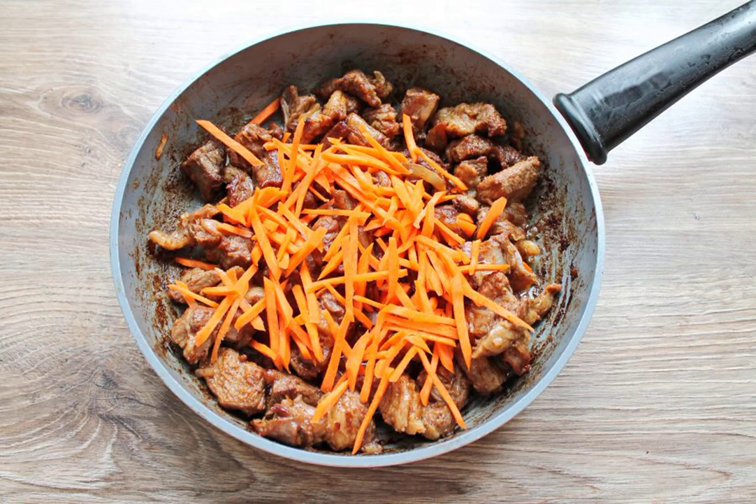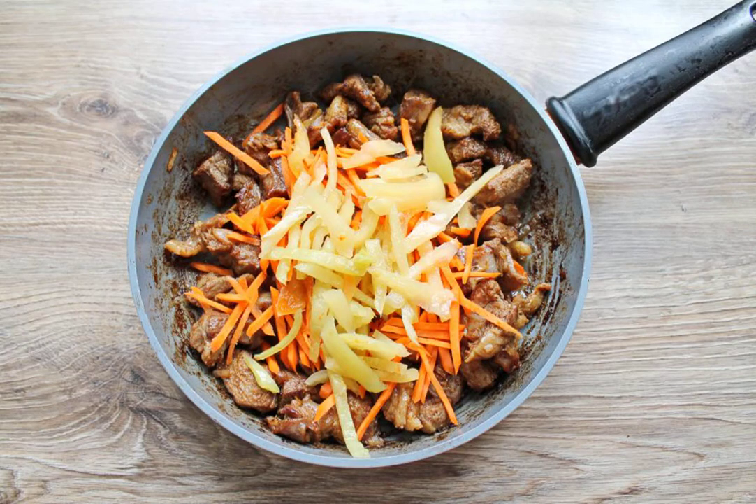Peel and rinse the carrots, then cut into thin strips. Add them to the pan with meat and vegetables. Wash the bell pepper, remove the seeds and stalk, cut into strips and add it to the pan.